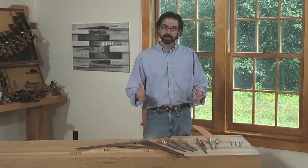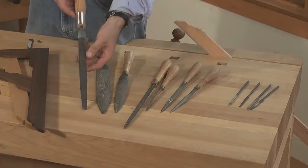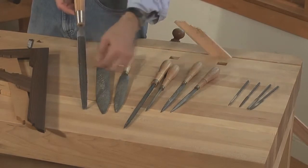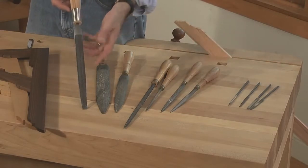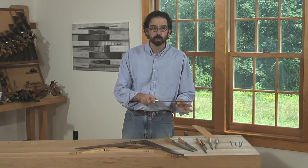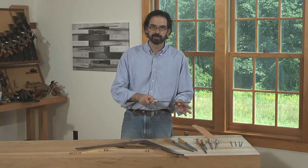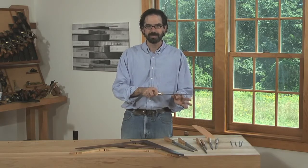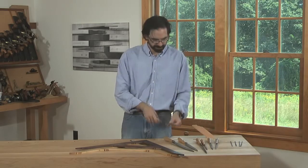There are two broad categories of rasps that you need to be aware of. Most rasps, like this one here, are made by machine, where the machine comes in and cuts all the teeth. The problem is that the teeth will dig into your work, especially in softer wood, and then the next row of teeth are precisely behind and get stuck in those same little ruts, leaving a pretty poor finish.